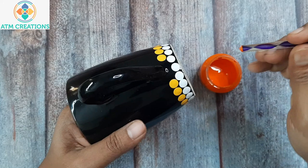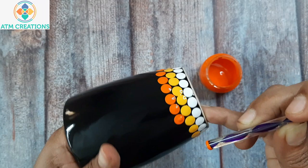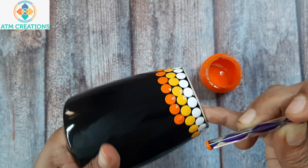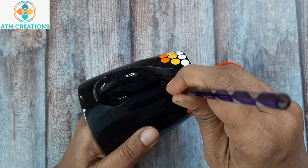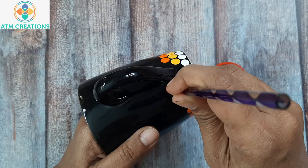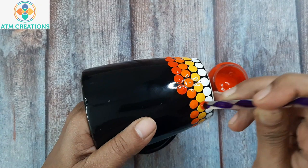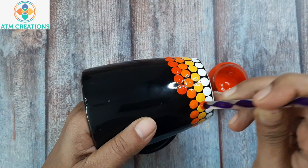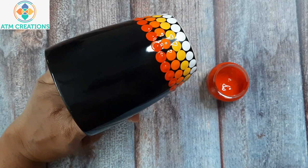Now another round of orange dots. This is scarlet — a little darker version of orange — and I'm going to keep some dots in scarlet now. So totally there are four rows of dots: white, golden yellow, orange, and scarlet.